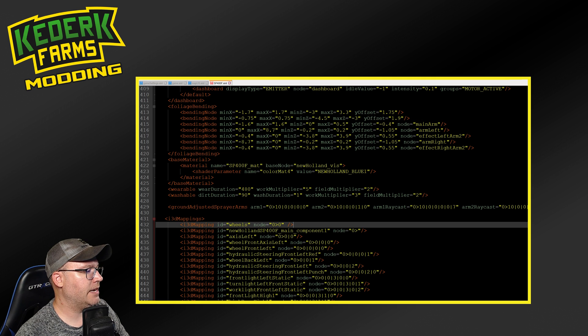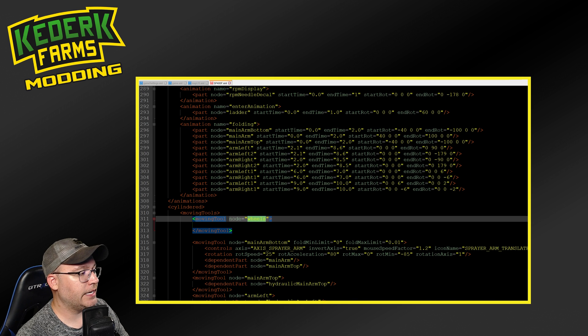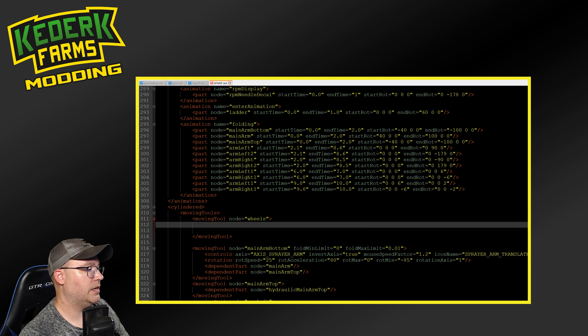So with the i3d mapping done, we can now refer to node 00 as wheels instead of some cryptic number. Alternatively, if you don't want to use the i3d mapping, we could totally just put the 00 right here in the node. I just find it a little bit easier sometimes to have a name in here that I can actually refer to. Otherwise, the XML starts to turn into just a lot of numbers, and it's kind of hard to read.